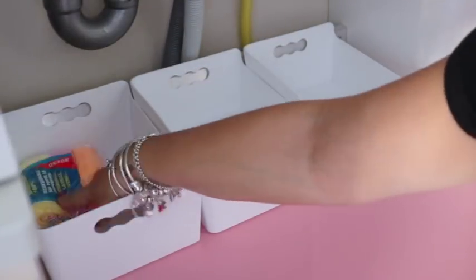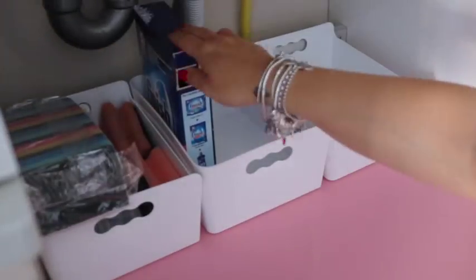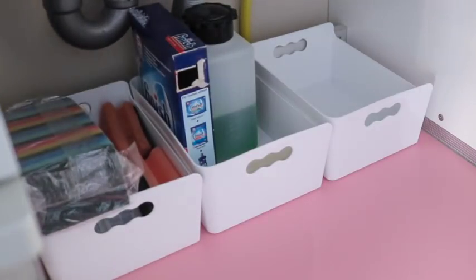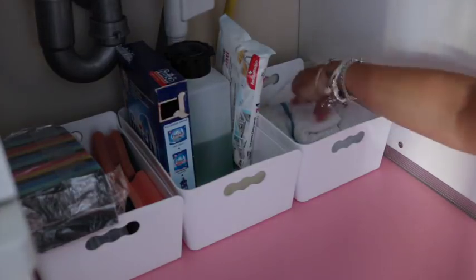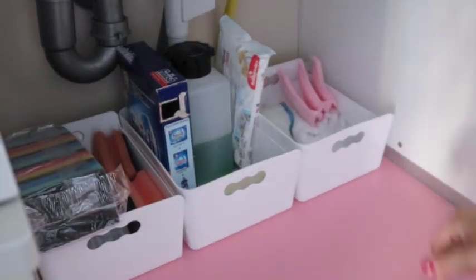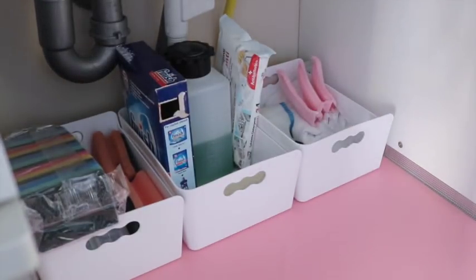All'interno di questi contenitori ho riposto tutto ciò che mi serve avere sotto mano praticamente sempre: le spugne, i detersivi, tutto ciò che mi serve per la lavastoviglie, saponi, salviette per l'acciaio, salviettine per pulire il top della cucina, guanti, panno in cotone per asciugare, l'accessorio per le mie veneziane e tante altre cose.